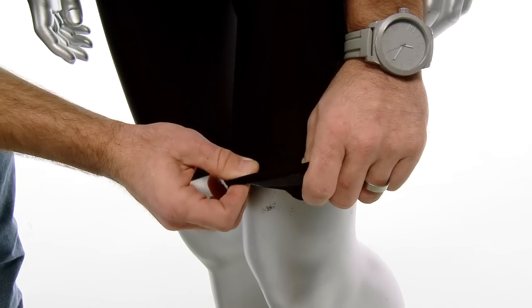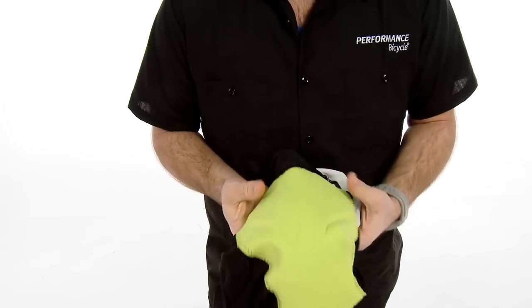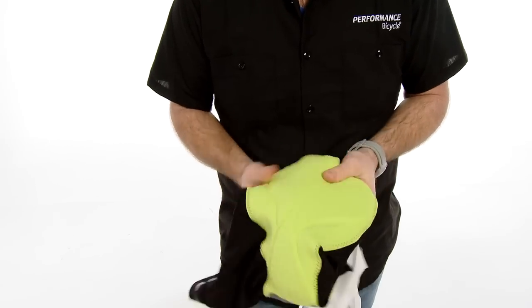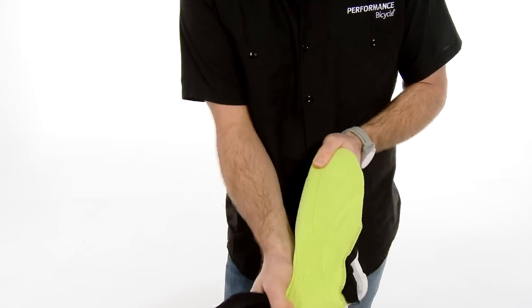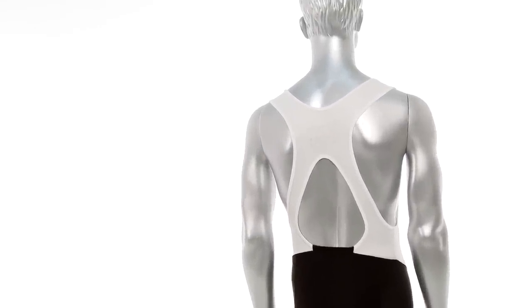It has a nice leg gripper here to keep the shorts in place. It has an Italian-made multi-density chamois that's going to give you support and comfort all day long. On the back, it has a nice large opening that's part of our physiodynamic design to enhance breathability.